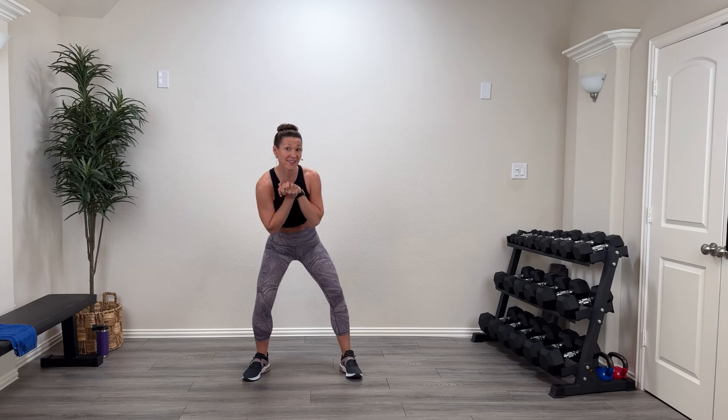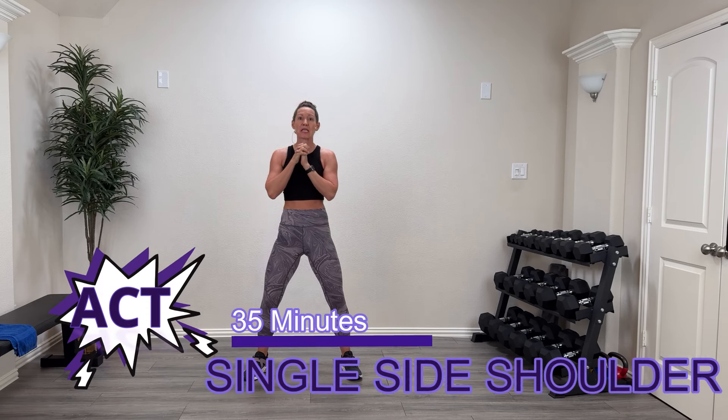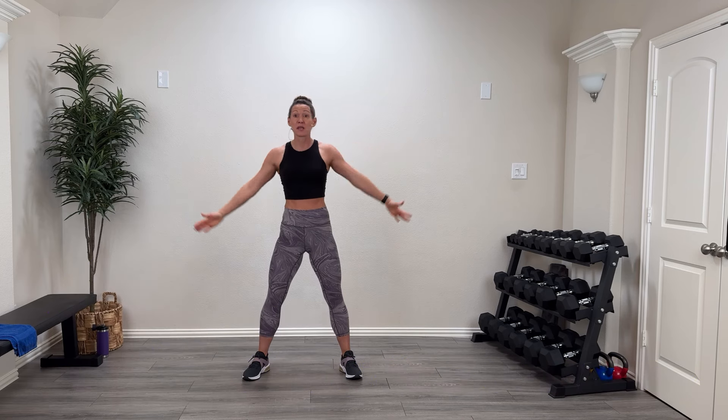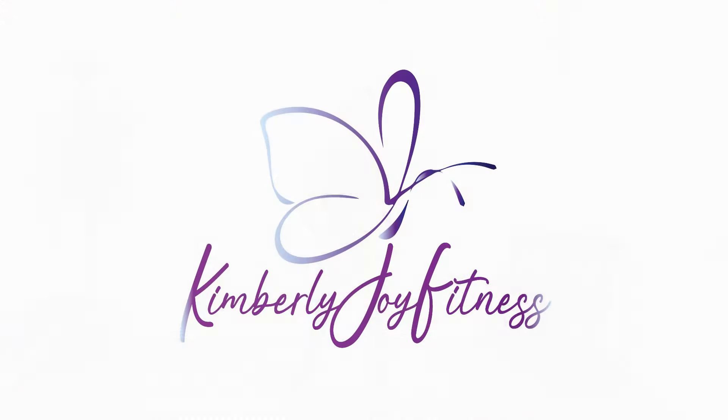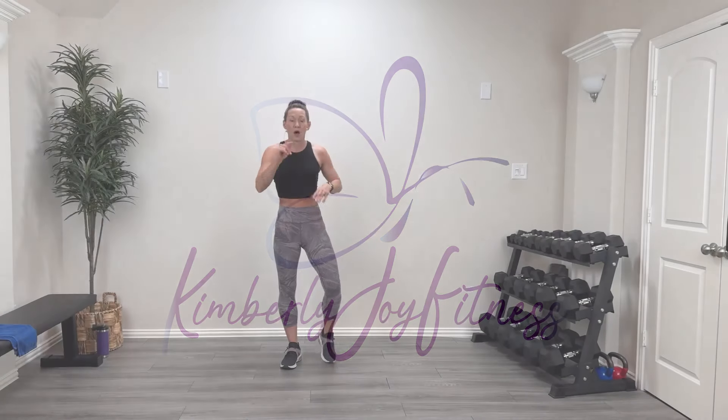Hey guys, welcome back! Welcome to the ACT series. Today we're going to take action by doing a 35-minute single-side shoulder workout. We're going to be in a standing position for all these activities, so you don't need a mat. We'll do one side at a time and really burn out that shoulder, so you'll want medium to lighter weights. Grab a sweat towel, a drink, and your great attitude!